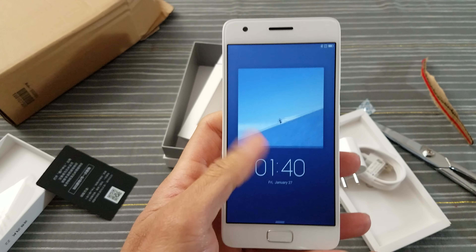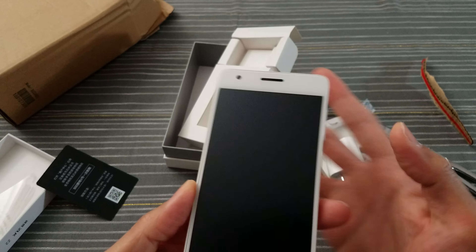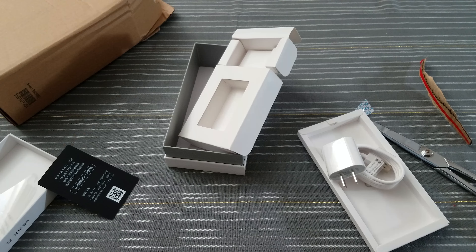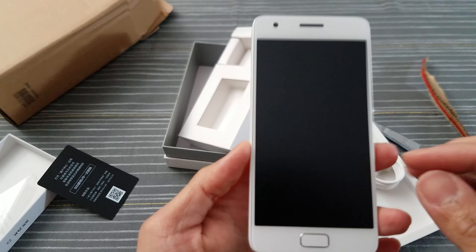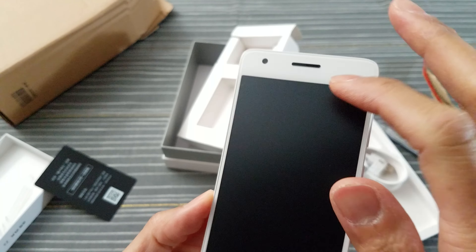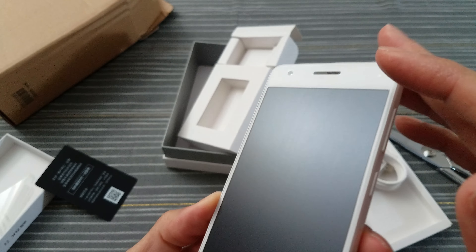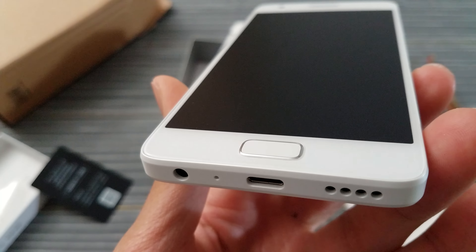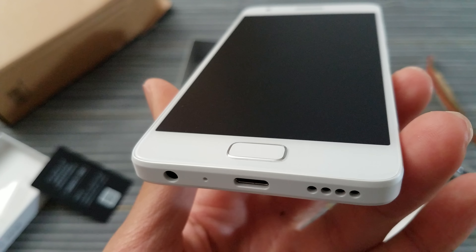How do you unlock? Swipe up. The screen feels weird — it's like a matte. I'll put it next to the mic. It has some sort of matte screen protector, I think. You can see that in the camera — it's pre-installed on this phone.